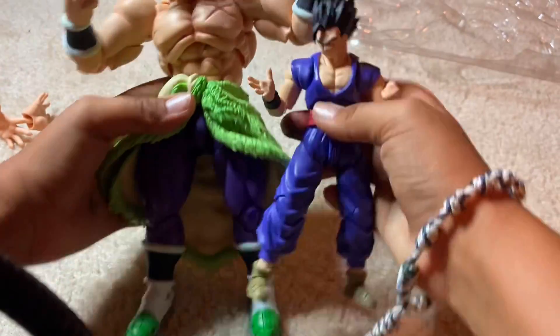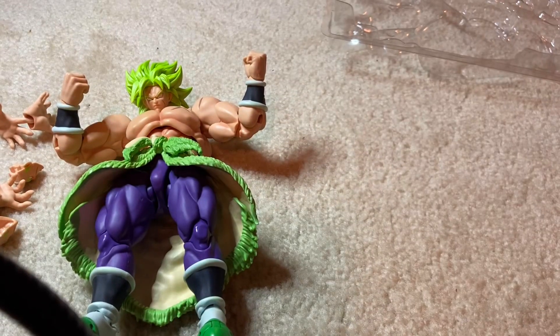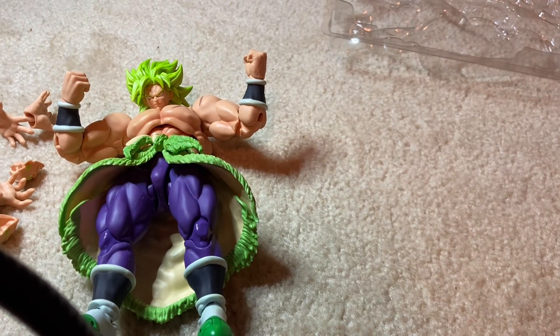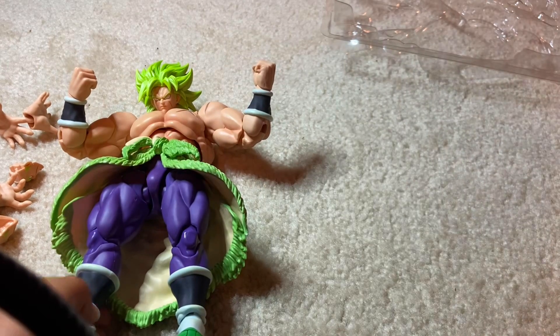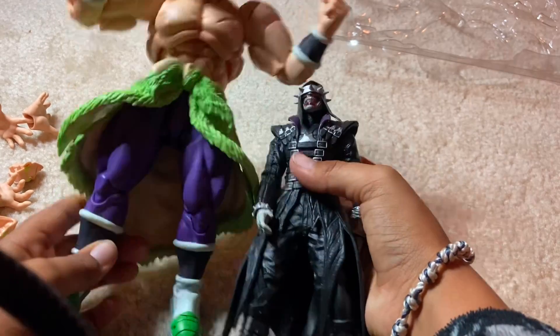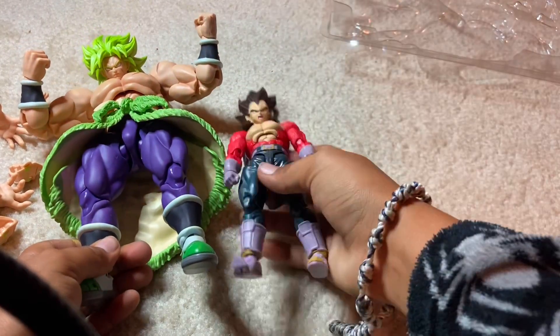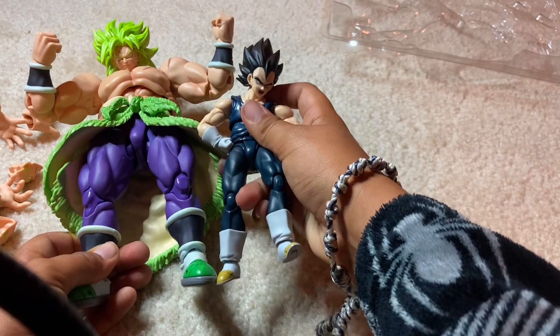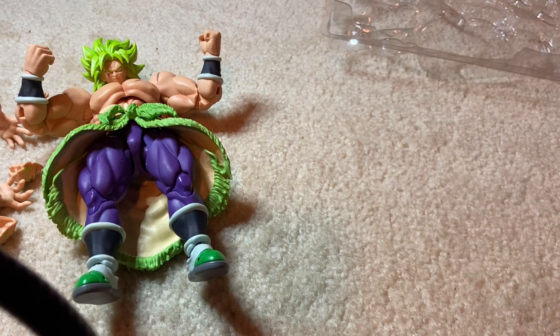Now let's compare him. We've already compared him to Gohan — he towers over Gohan. Let's compare him to an oldie but a goodie: Popeye gets towered by him. We also have Batman Who Laughs — Batman Who Laughs is still getting towered. Let's get Vegeta in here, and then another Vegeta. He towers almost everyone you could think about.